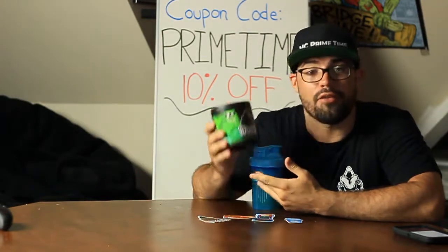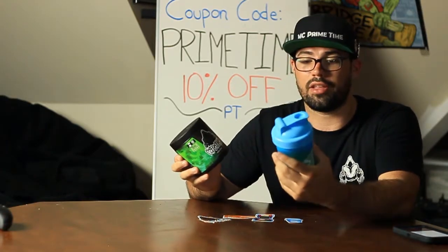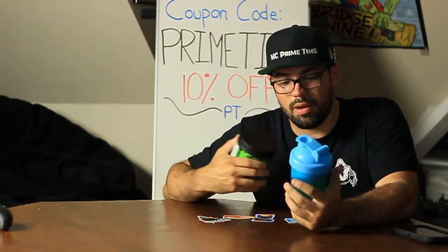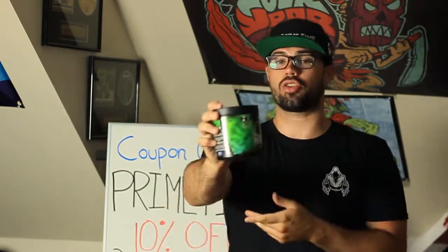For under $40 you guys can get 40 servings of this Wraith energy — that's a pretty good deal, about a dollar per drink. It does not include shipping, so you'll have to pay some shipping as well. I was really happy with my first care package: the shirt, the stickers, the product itself, and the shaker. I'm really happy with the products. Don't forget to use the code PRIMETIME for 10% off your order if you decide to try your own Wraith energy. Thank you guys for watching this short video of me unboxing and announcing this new partnership.